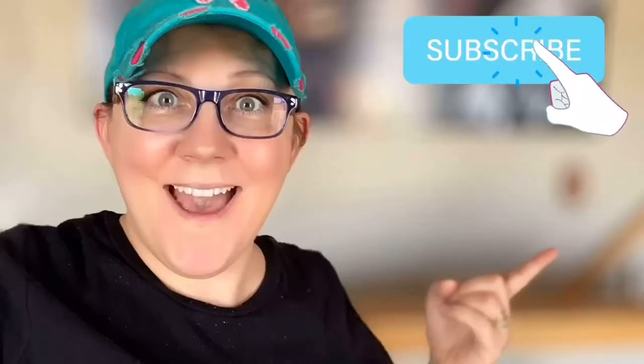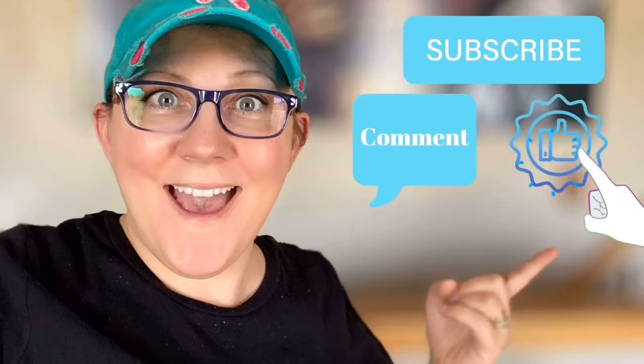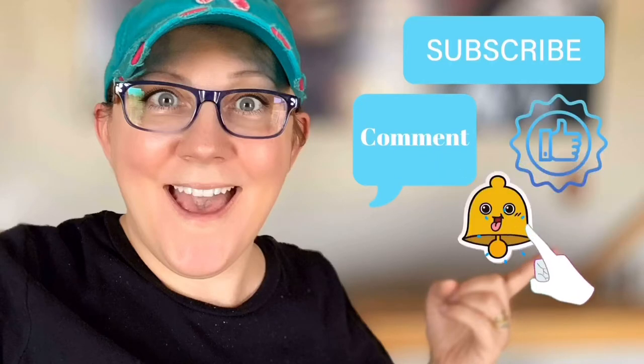Hi everyone! It's Stacy from PeonyLaneDesigns.com! Have you subscribed to the channel yet? Don't forget to click the subscribe button, comment down below, like this video, and click the bell icon to be notified.